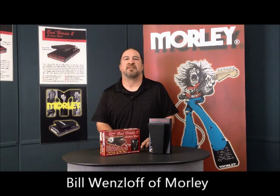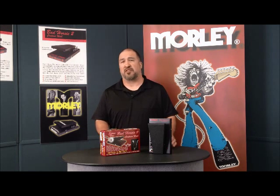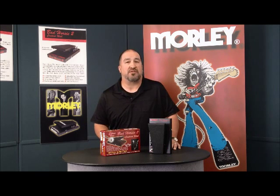Hi folks, Bill Wenzeloff from Morley here. Within the first few years after we released the Steve Vai Bad Horsey Wah, some of the users of that pedal made comments to us that they wanted it to do a little something different than what the Bad Horsey Wah was doing.